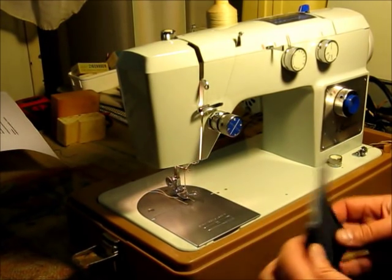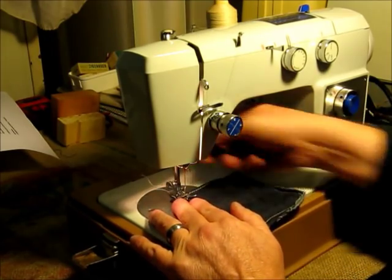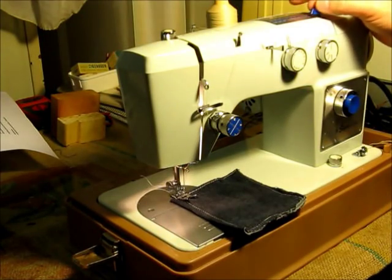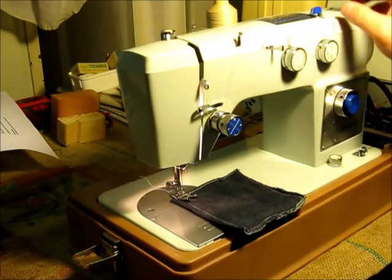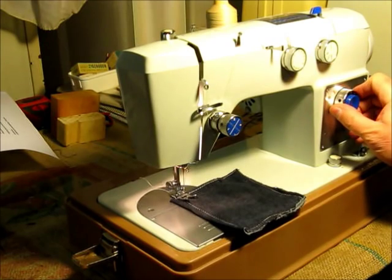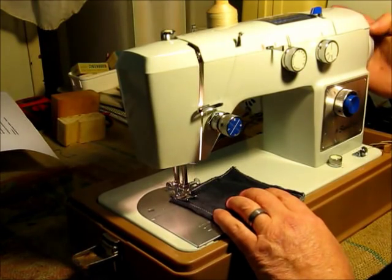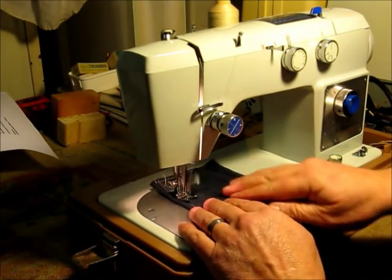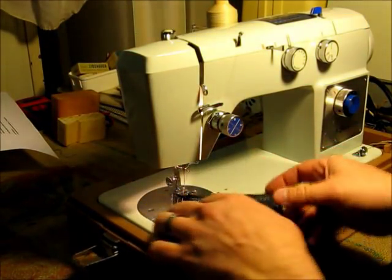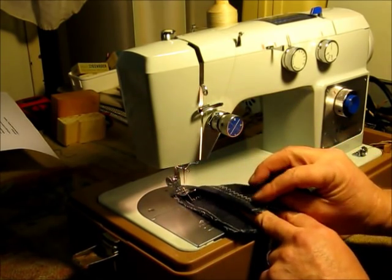Let's try to do some sewing. I've got four layers of denim here, and I've gone around the edge with a straight stitch. Now we'll try doing some zigzag. Note that this top lever has to be at zero before you move it anywhere. So now we'll do the maximum stitch width and just about the maximum stitch length in zigzag. And here you see the zigzag, and the tension is pretty much balanced between top and bottom.